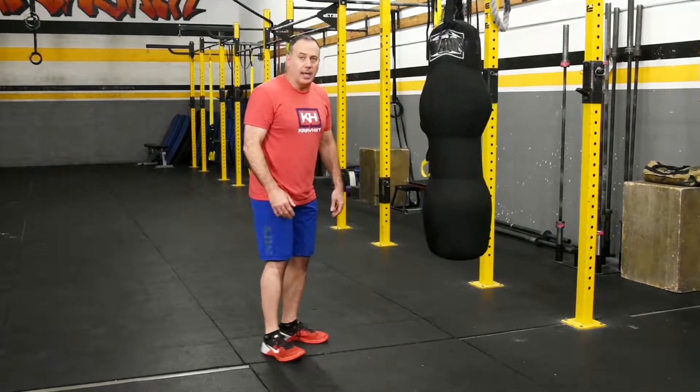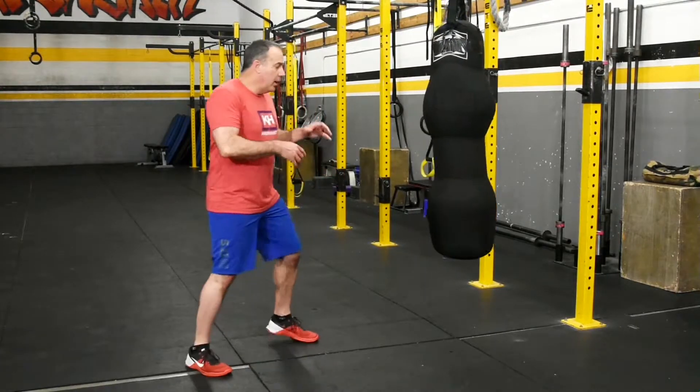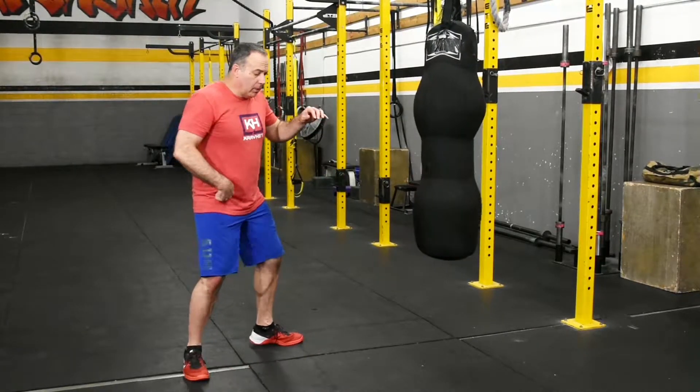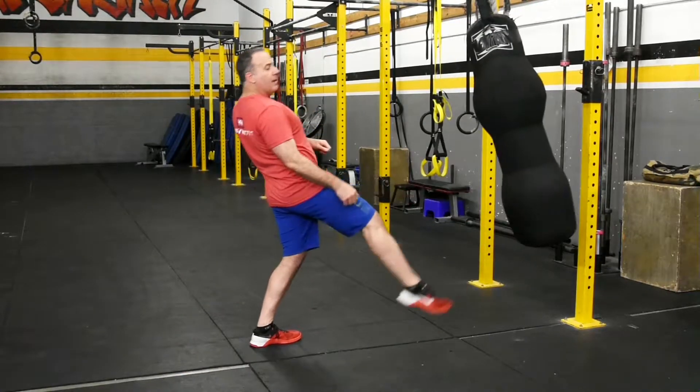The next one will be the driving kick. You can either use the ball of the foot or your heel. You're going to be in combat stance, launch your hip forward, bring the knee up and drive forward.